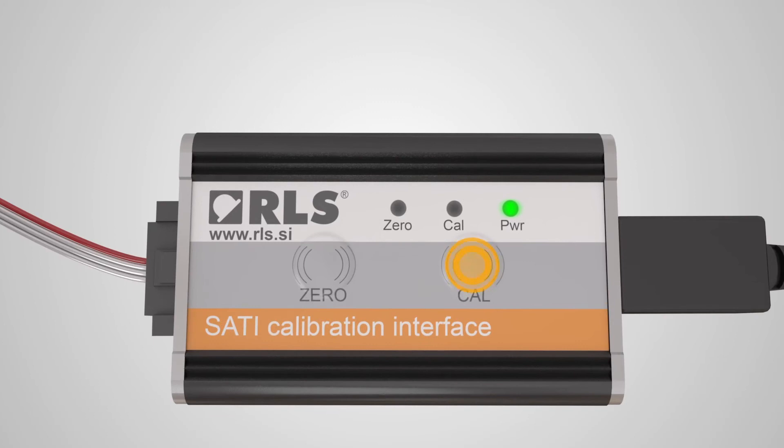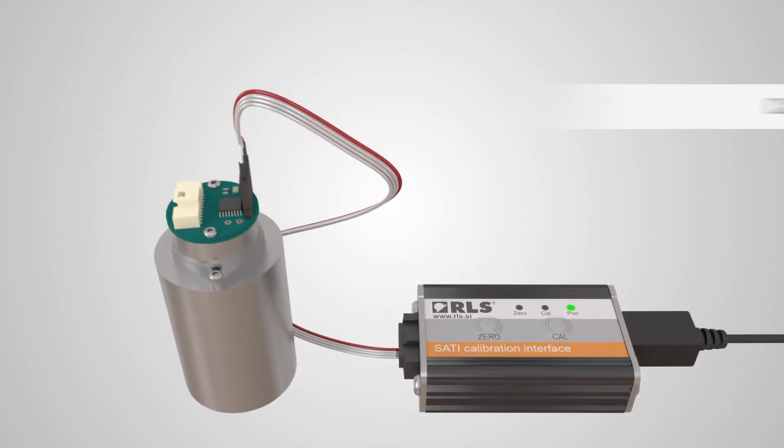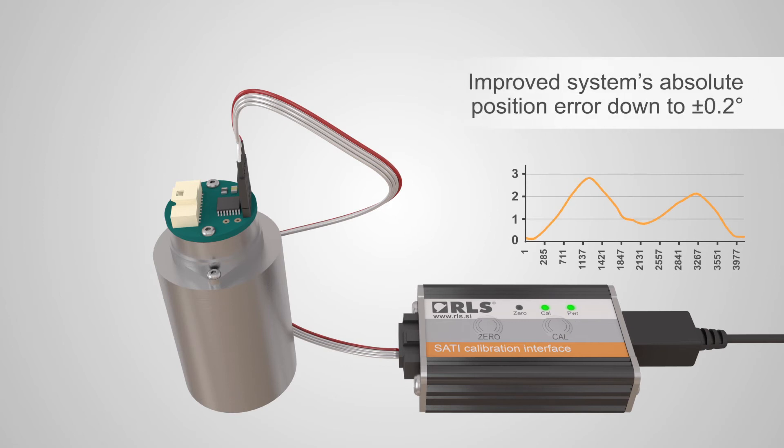By pushing the CAL button, the calibration process is activated. The green CAL LED signals a successful calibration process, compensating eccentricity error. SATI can improve the system's absolute position error down to plus or minus 0.2 degrees.